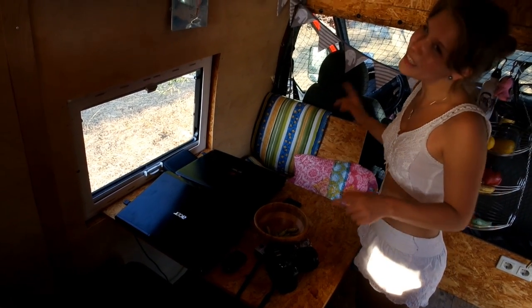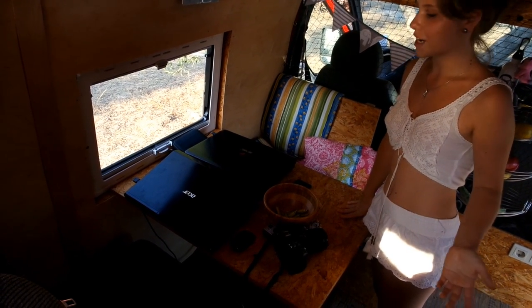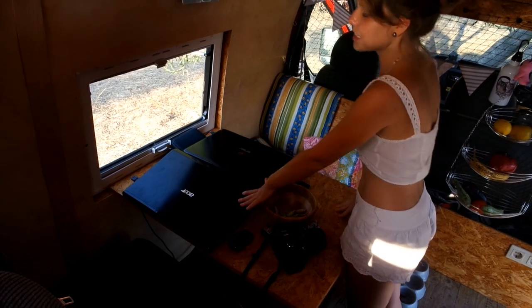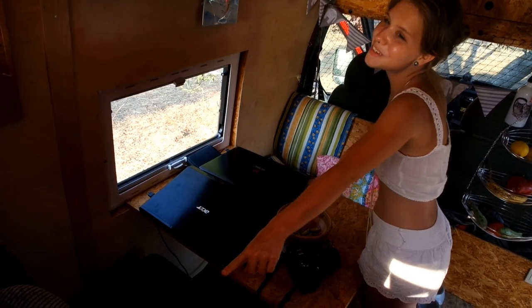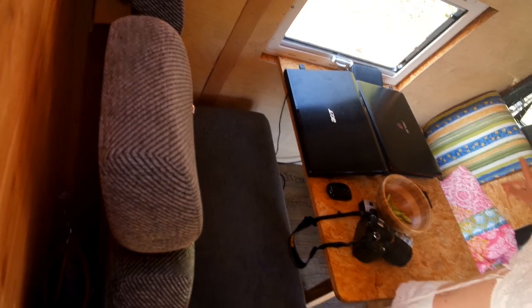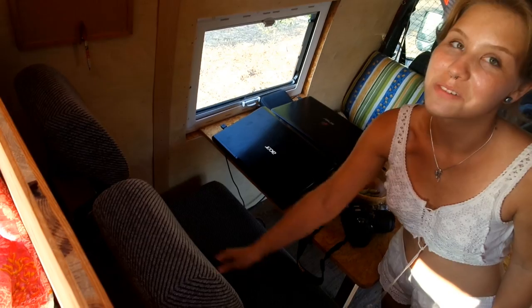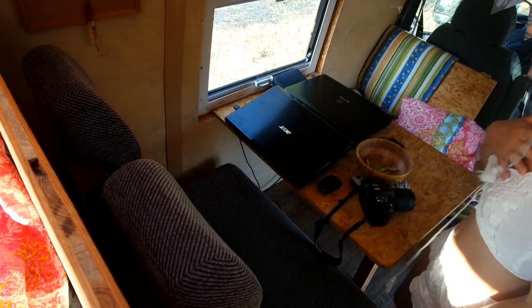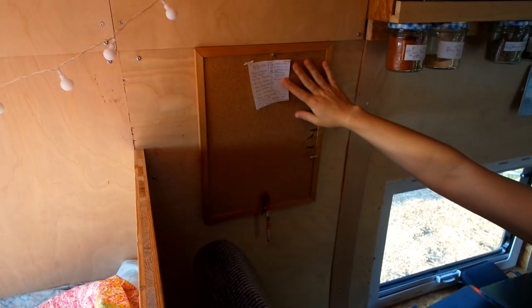Now to a more important place. This is the place where we have dinner and where we work all the time. Mostly I sit here and Mikis is here — he doesn't like it because this is not as comfortable as these seats. These seats are very comfortable; our car is allowed to carry five people, so these are two extra seats. And this is a board where we put all the stuff we have to do so we don't forget.